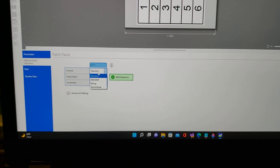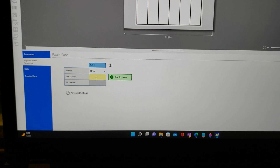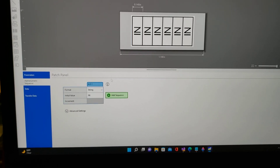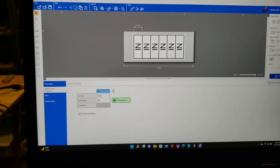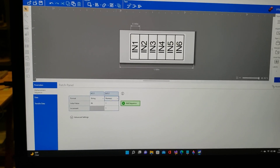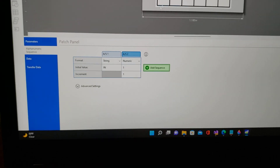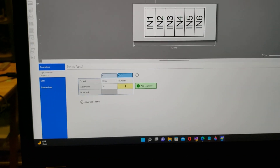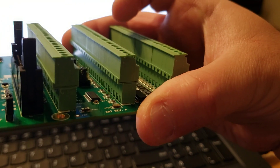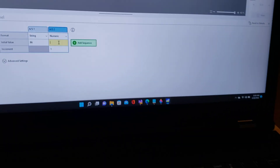The first thing I'm going to do is change the AS1 to string, and the initial value I'm going to set to 'IN'. That's going to give me a label that says these are all inputs. From there I'm going to go to add sequence, choose numeric, and you see that automatically it creates a sequence for me. Because of the orientation of where these blocks are, they actually go backwards. So instead of starting from one and working your way to six, or zero to five, you have to start at the higher number and then work your way down.